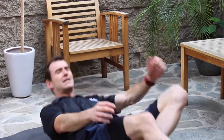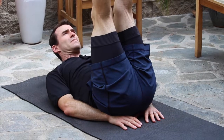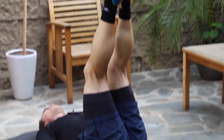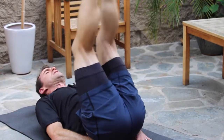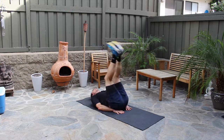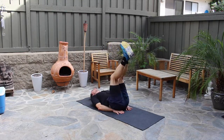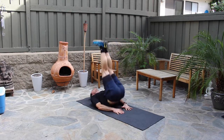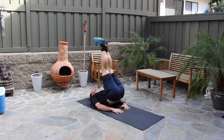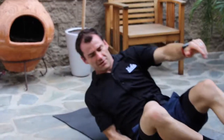Here's the last ab exercise in group two. Sitting on your hands, you're going to hop the feet up — these are leg hops. Hop up and down, controlling the descent. Don't strain the neck. Count up to twenty-five: one, two, three... all the way to twenty-five. Good — there you go!